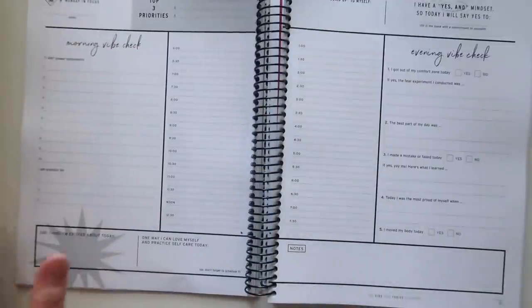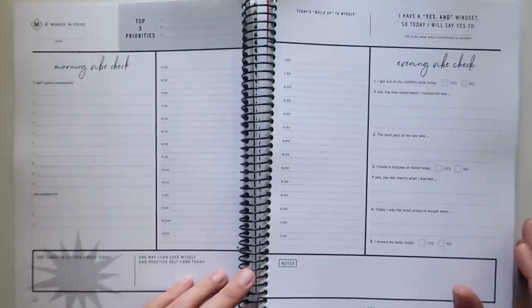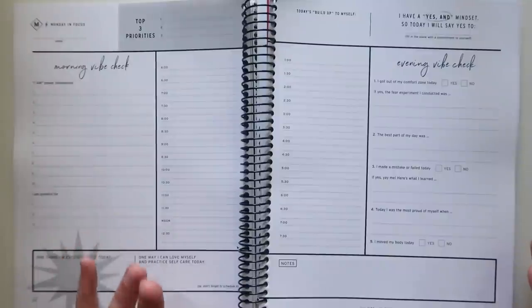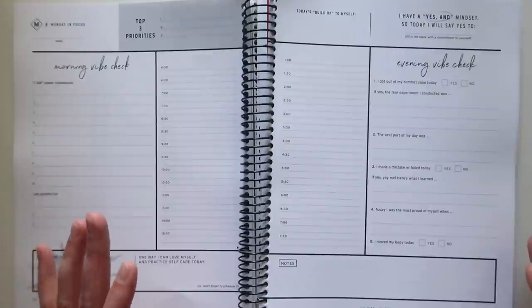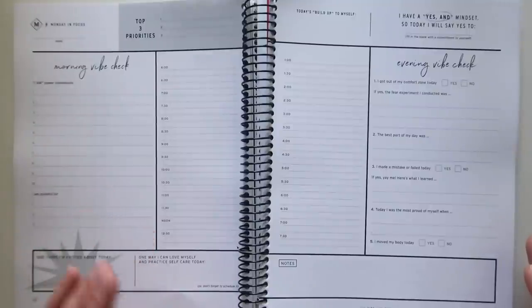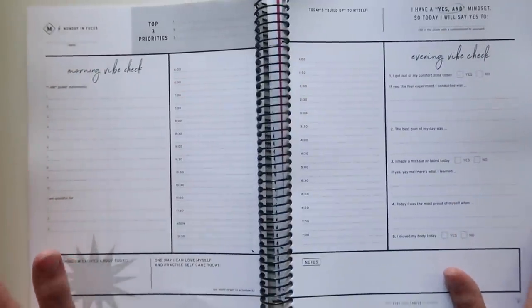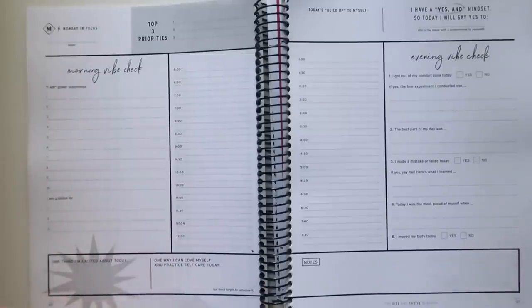Then we go into the daily spreads. When I looked at this originally, my first thought when I saw the weekly was 'motherfucker, another planner that gives you less space for the weekends.' But then you get into these daily pages — and these daily pages are outrageous, in a good way, in an excessive way. This is something I don't think I have ever seen in any planner I've looked at: you get a full two-page spread per day, including the weekends. Every weekend day has its own full spread, which makes me kind of want to forgive the weekly layout.